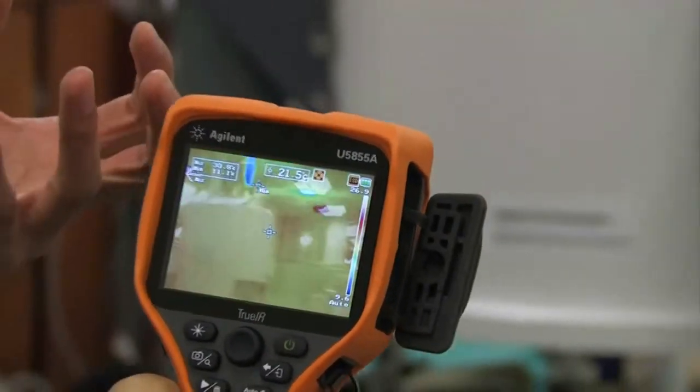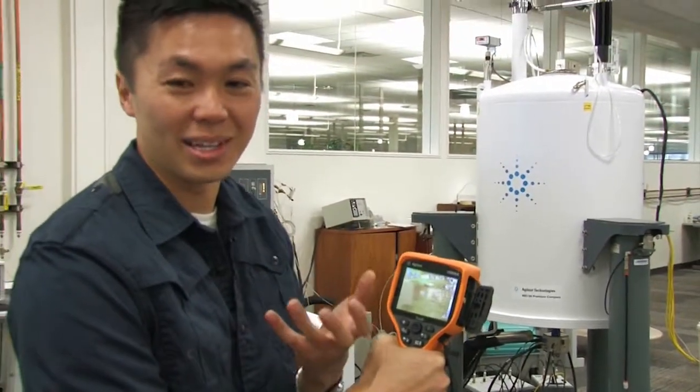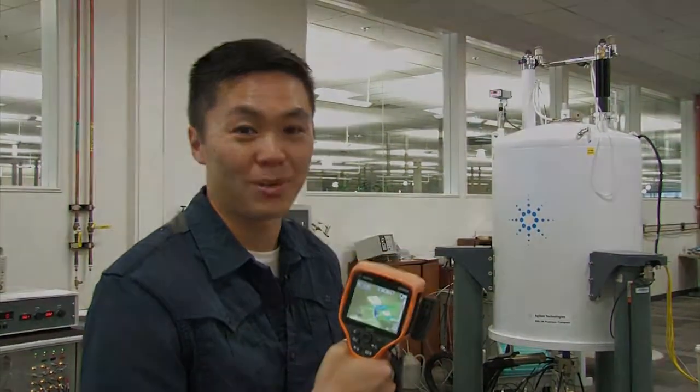However, you probably clicked on this video to see the liquid nitrogen. So let's actually do some shots with the liquid nitrogen and this thermal imaging camera. Here we're going to play with the liquid nitrogen.